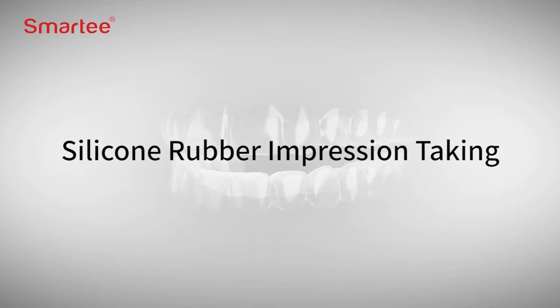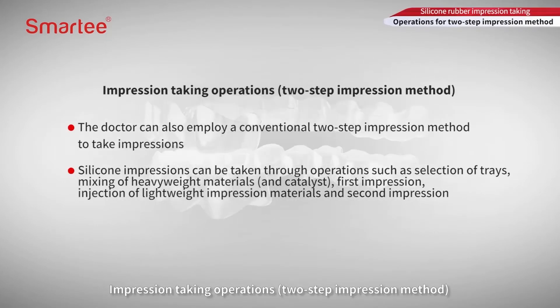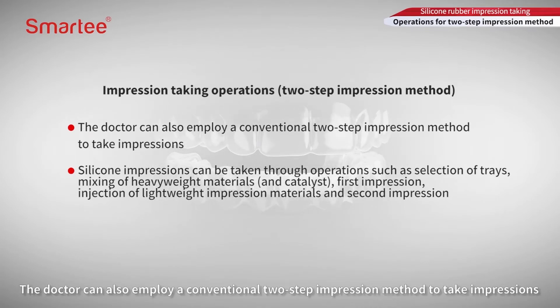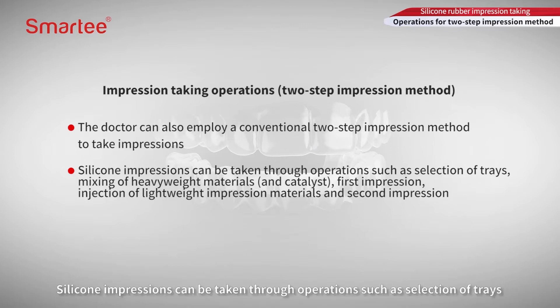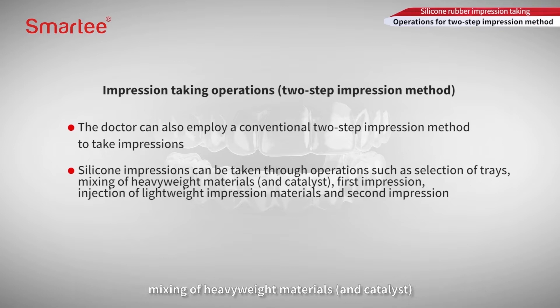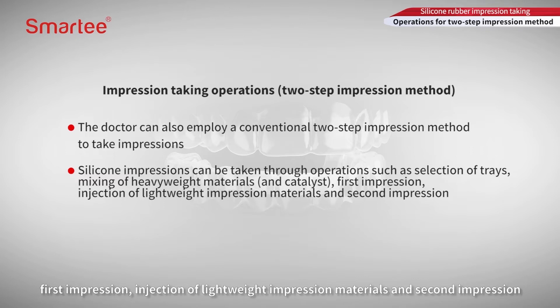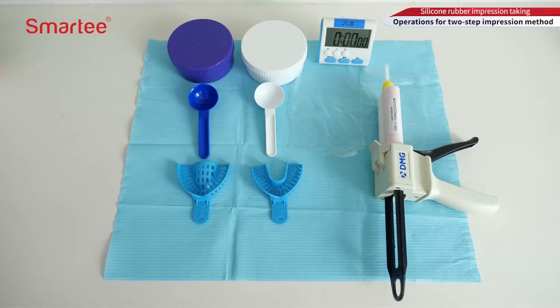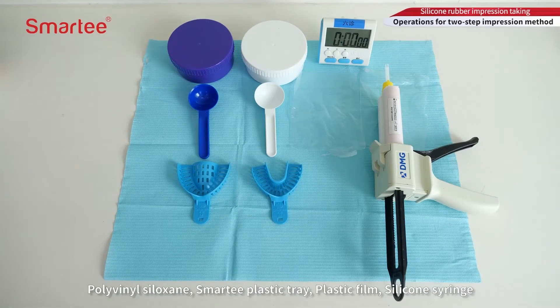Silicone rubber impression taking uses a two-step impression method. Silicone impressions can be taken through operations such as selection of trays, mixing of heavyweight materials and catalyst, first impression, injection of lightweight impression materials, and second impression. Tools required include Polyvinyl Siloxane, Smarty Plastic Tray, Plastic Film, and a Silicone Syringe.